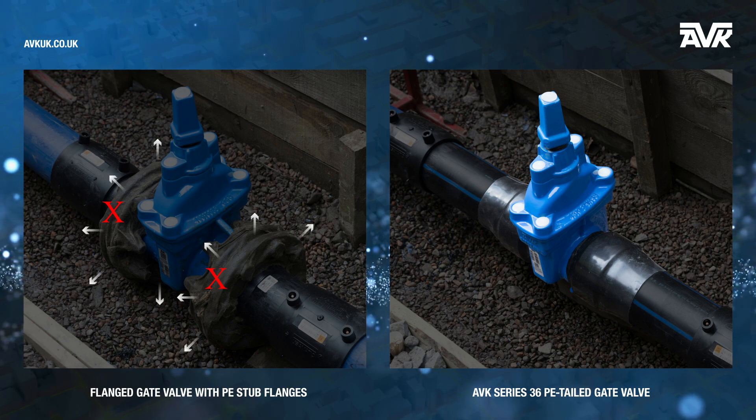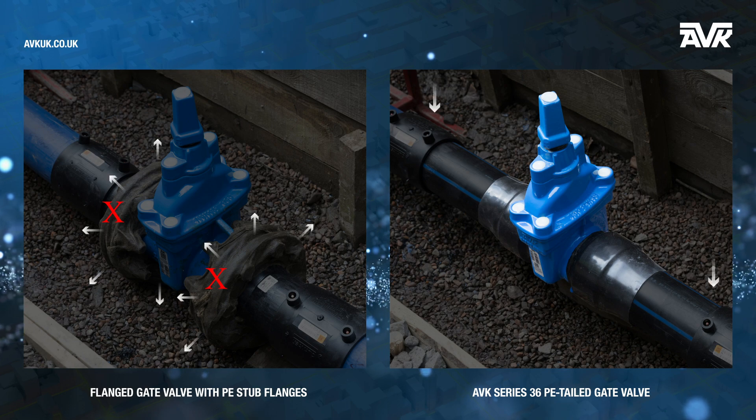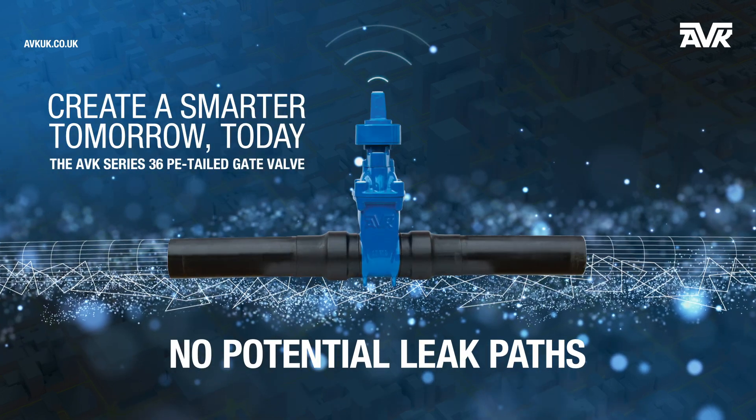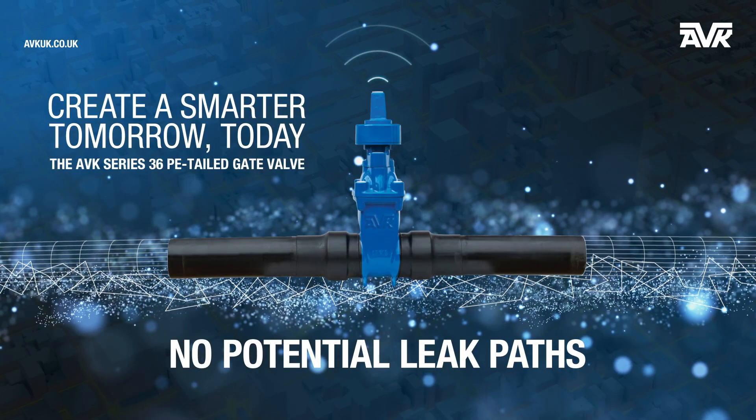Its factory fitted PE tailed pipes are fully welded into the network using electrofusion couplings, delivering a significant reduction in non-revenue water.